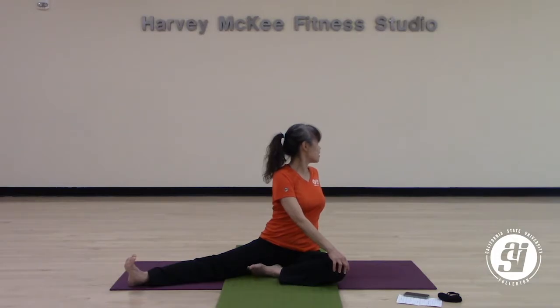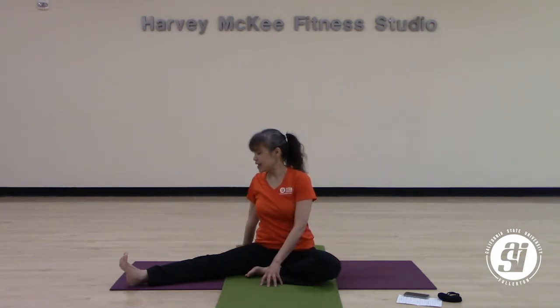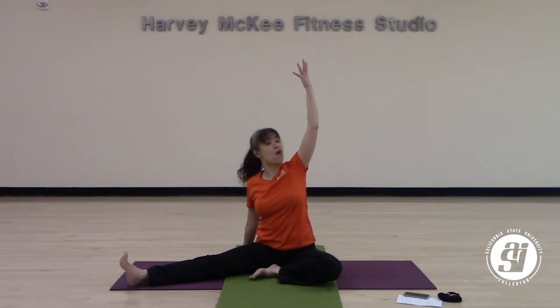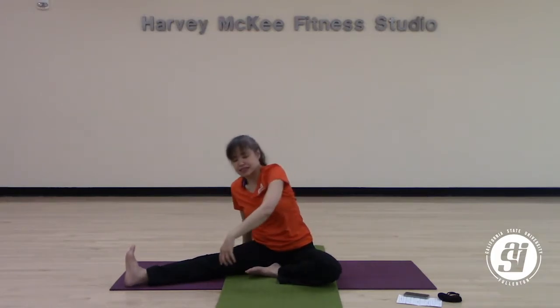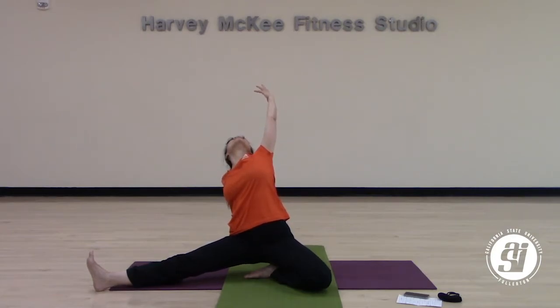Slowly bring yourself back to center. Walk your hands to the opposite side and lower your right hand to the back. From here, you can bring your left hand up and overhead — just opening while sitting on the ground. Or you can anchor through your legs, lift yourself up, and give yourself a little bit more opening. Take a deep breath in here, and a deep breath out here.